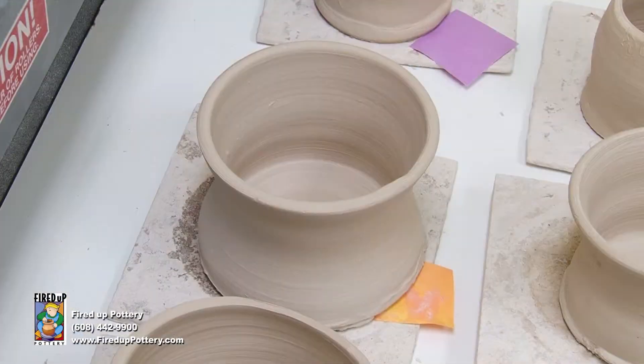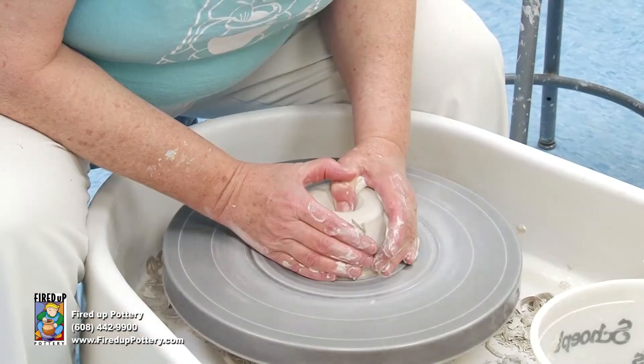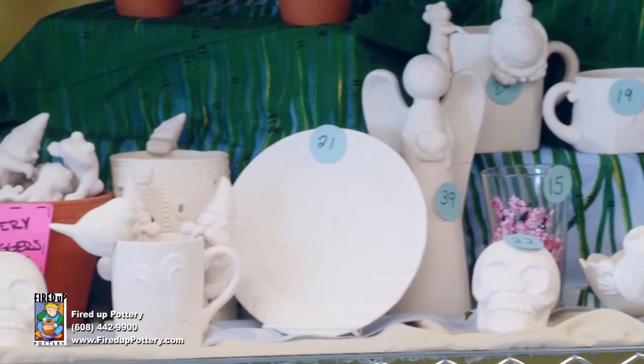Making a pot on the pottery wheel is at the top of everyone's bucket list. Fired Up Pottery can help you with that. Schedule a Try It Wheel class as a date night, birthday party, or anniversary gift.